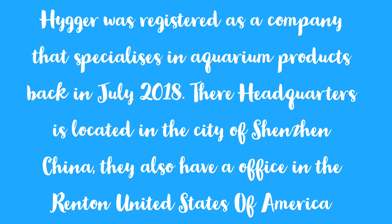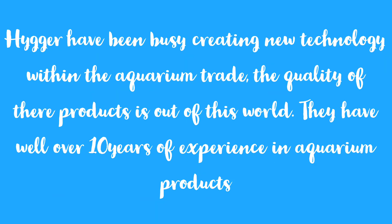Hyger was registered as a company that specializes in aquarium products back in July 2019. Their headquarters is located in the city of Shenzhen, China, and they also have an office in Renton, United States of America. Hyger have been busy creating new technology within the aquarium trade — the quality of their products is outstanding and they have well over 10 years of experience.